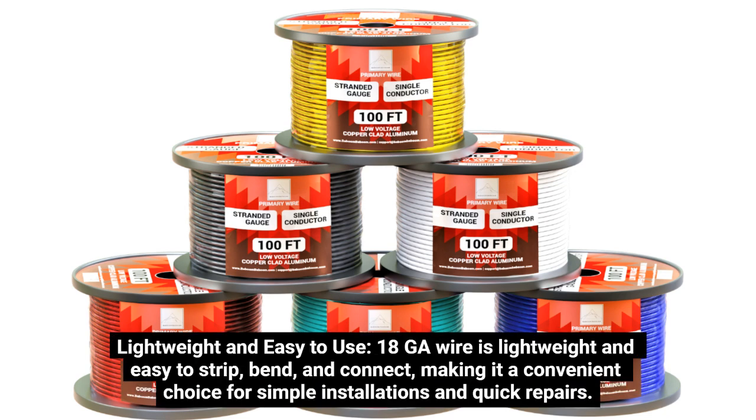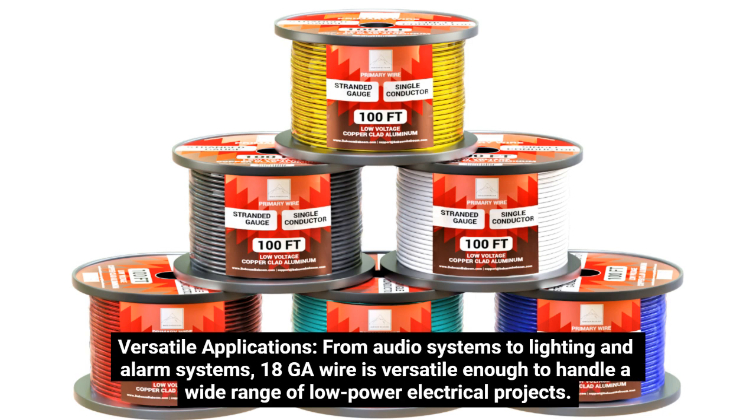Lightweight and easy to use: 18GA wire is lightweight and easy to strip, bend, and connect, making it a convenient choice for simple installations and quick repairs. Versatile applications: from audio systems to lighting and alarm systems, 18GA wire is versatile enough to handle a wide range of low-power electrical projects.